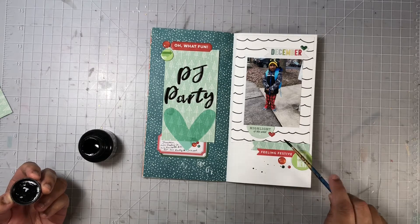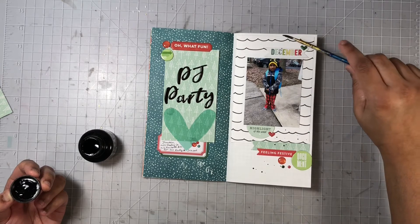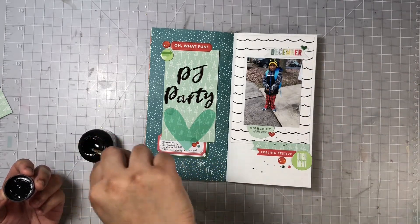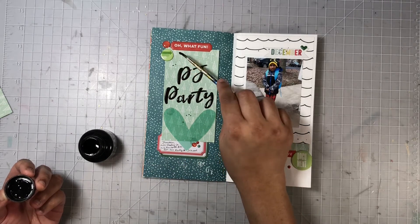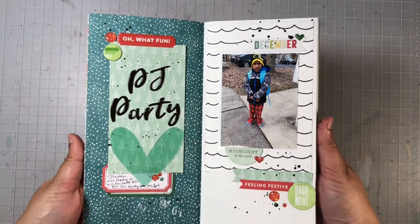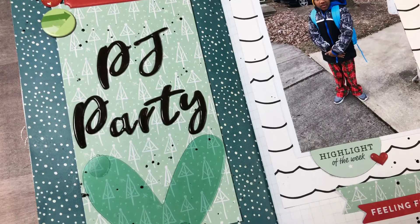I went ahead and added two labels below my title card where I added in some journaling — a little bit saying that this was Jaden already in his favorite pajamas for his party at school. To pull it all together, I'm adding in some splatters using some black India ink. And here we have my completed layout, which took no time at all — it came together really, really fast.